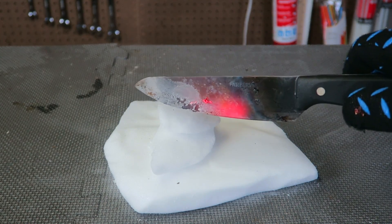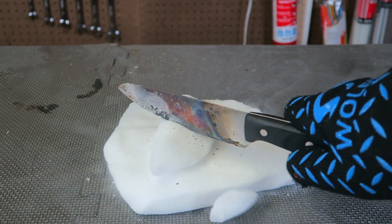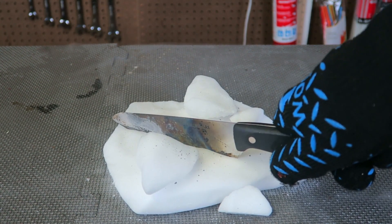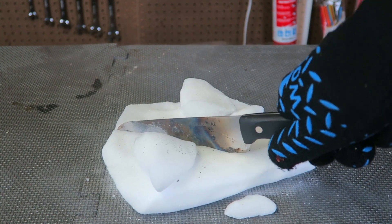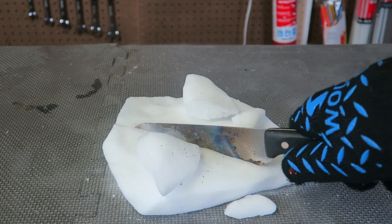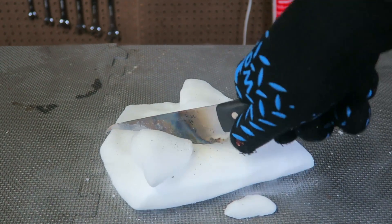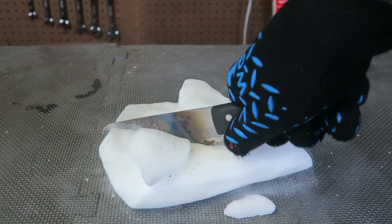Okay, there goes nothing. Hot glowing knife versus dry ice. Wow, it's just cutting it so easily. That's insane. No way a regular knife would cut through that — it would just not cut at all, it would just sit on it. It just melts it so easily. And I think it's already done and cooled off.